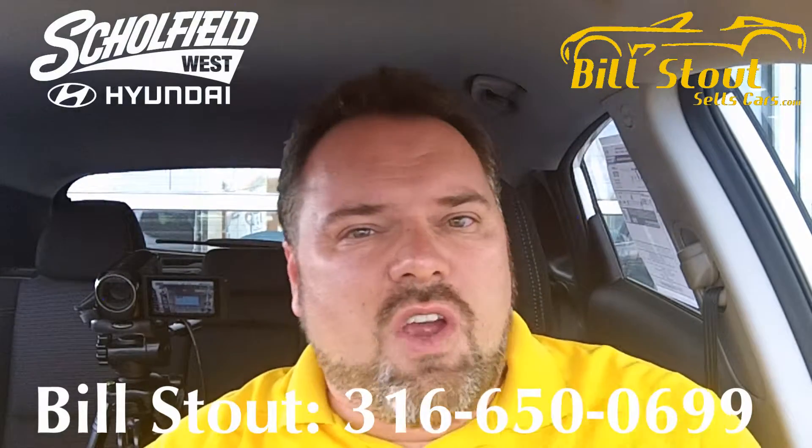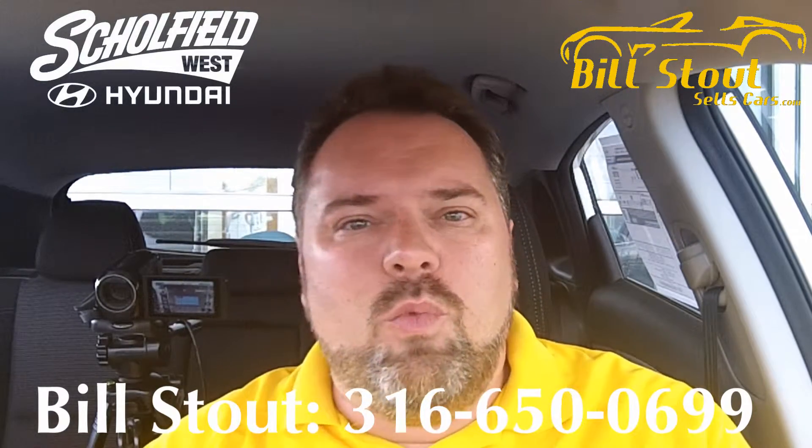Hey everybody, Bill Stout with BillStoutSalesCars.com, Schofield Hyundai West in Wichita, Kansas.